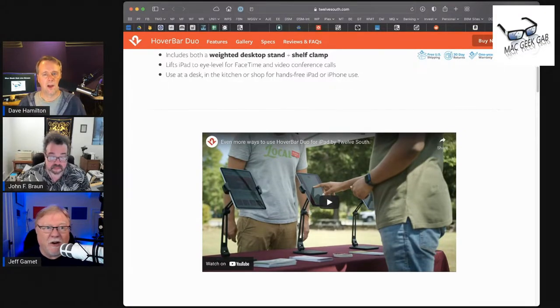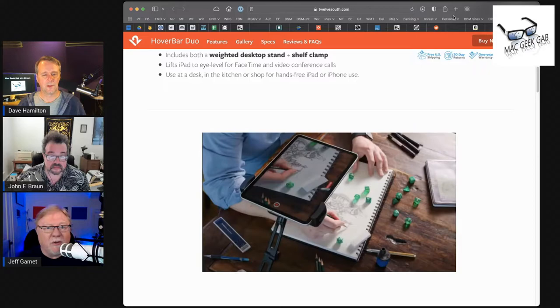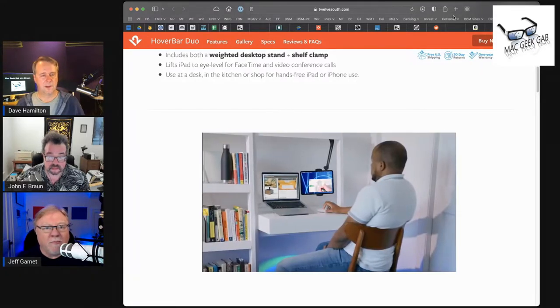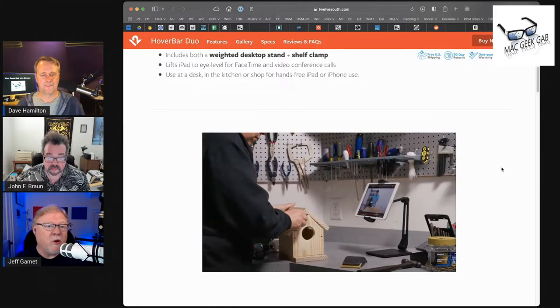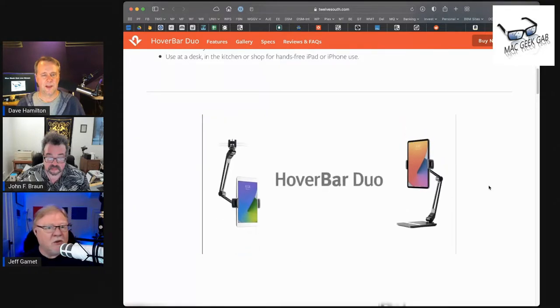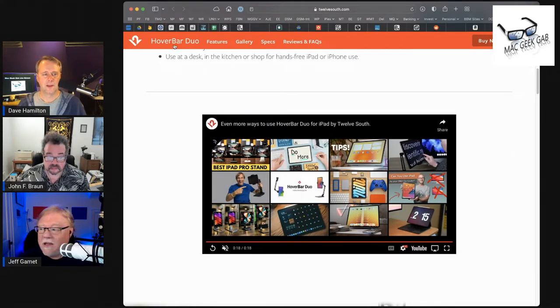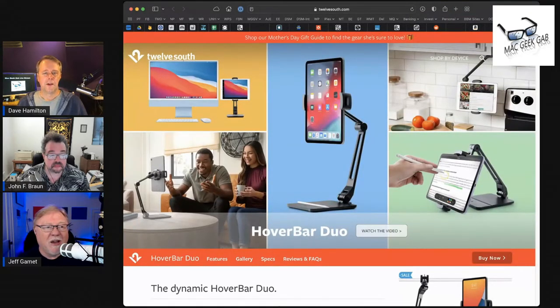So I now have the iPad on my desk but not on my desk. It'll hold any size iPad. It keeps the iPad up in line with the bottom of my big display, so I'm not looking to a weird different place — I just look off to the side and it's right where I want it. And that also puts it at a height where if I need to do something on screen with touch, I can still do that. It's the perfect setup for having an iPad off to the side.